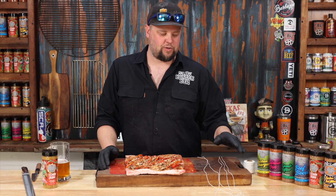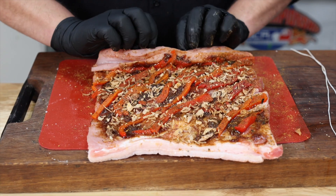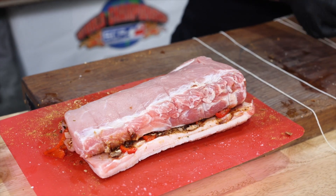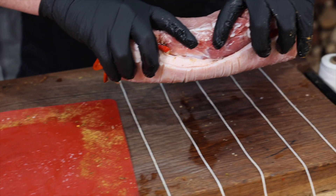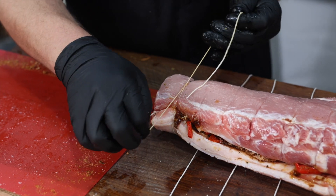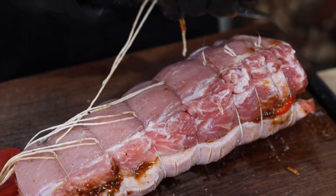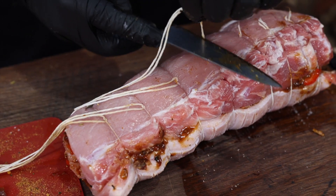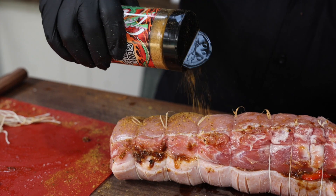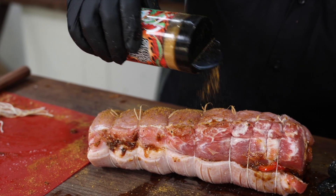We've got our stuffing in there, we've got our string cut ready to go, we're just going to try rolling it up now. That's coming together. Alright, we're tied up, we're all stuffed up. Smelling incredible. We're just going to punch it with even more flavour on just the meat. We're going to leave the fat and just try to crackle it up.